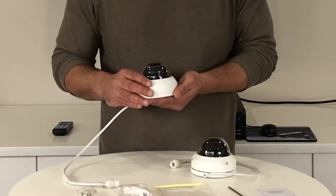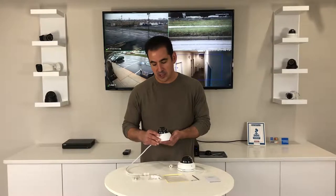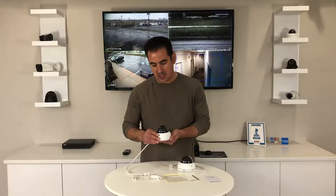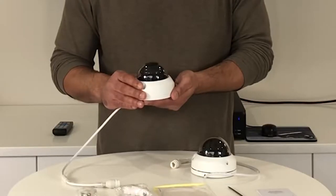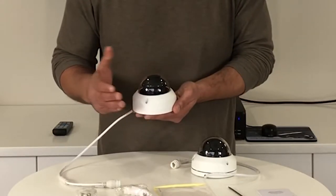It has a 2.8 millimeter lens, so you're going to be able to get a super wide angle with this camera. It also has 90-foot night vision, so very powerful infrared night vision. The traditional style of this camera makes it the perfect choice for so many applications, both indoor or outdoor.